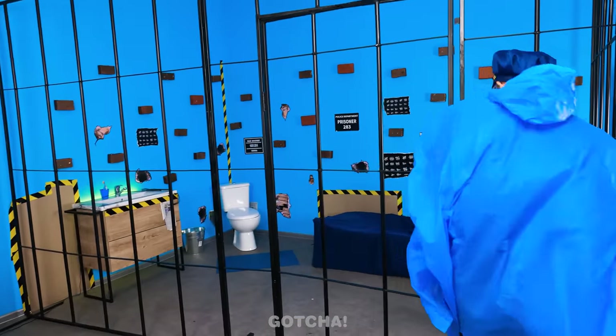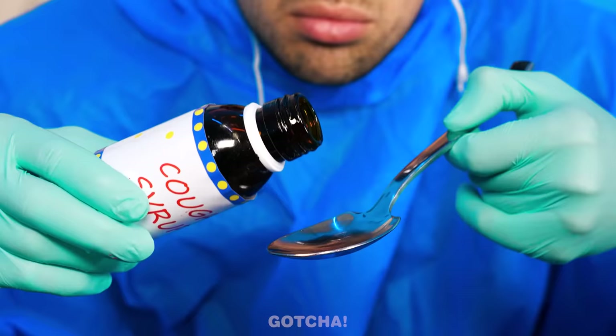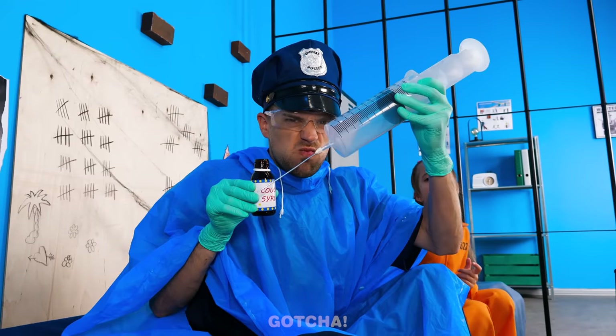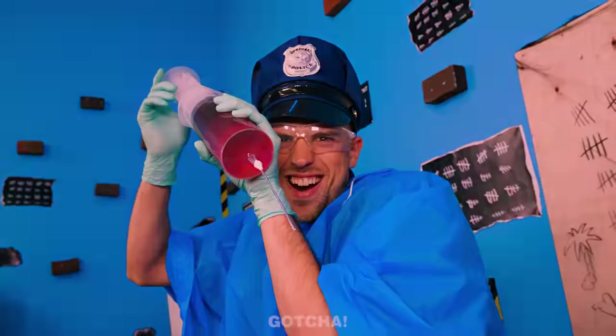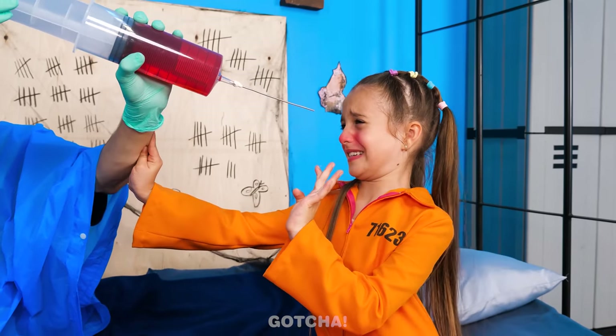Gotta hurry! Don't cough on me! You have to drink the medicine! I don't want medicine! That's how it is! I'll put the medicine in a syringe then! This needle is gonna hurt more! Ha ha ha! No! That's so scary!